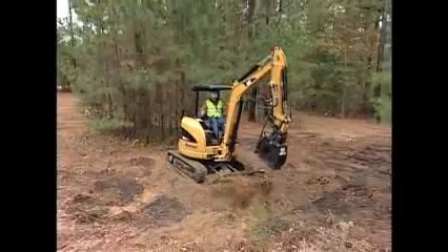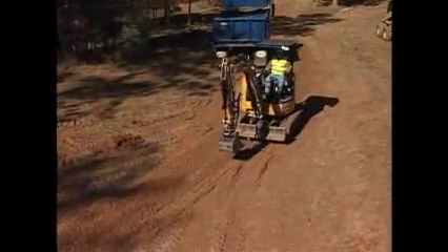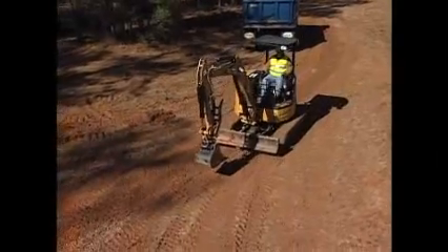In a moment, you'll be going outside to practice these safe operation basics. But before you leave, we need to talk about parking the excavator.